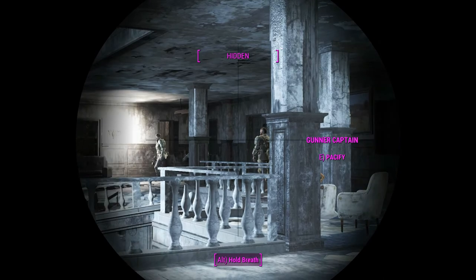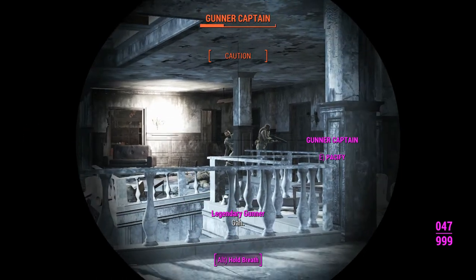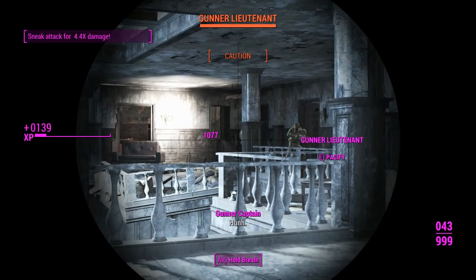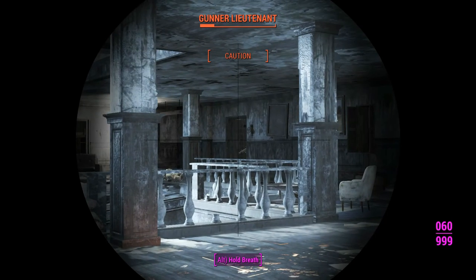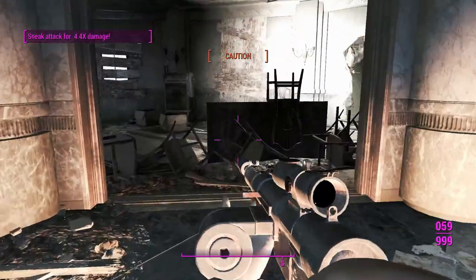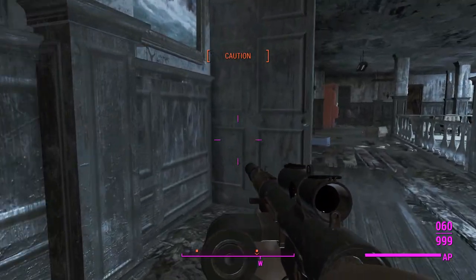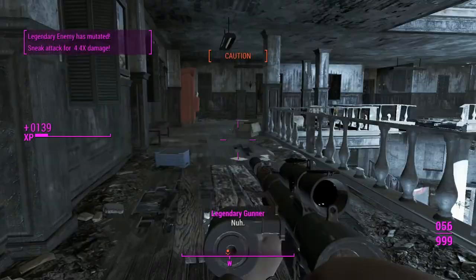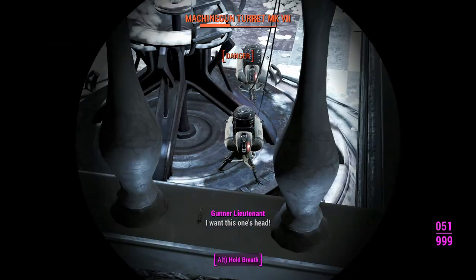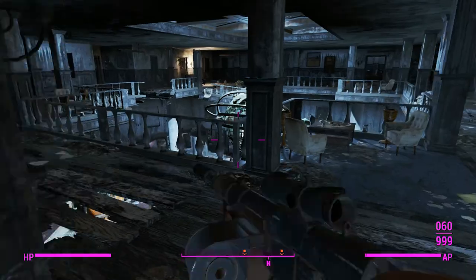With the 308 receiver and the 60-round mag, we don't actually lose any bullets, which is a bit odd. There may be a chambering issue with the 308 similar to a glitch seen in another weapon — possibly a Fallout engine quirk rather than a mod error. Anyway, the turret has spotted us, so it's time to get into combat.